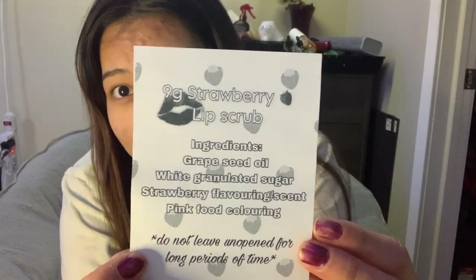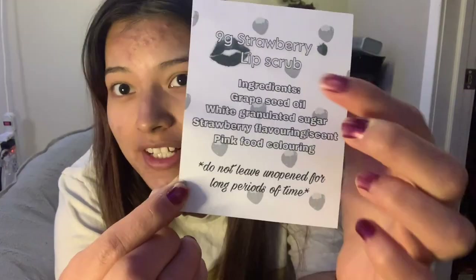I look still pretty good right now. I have these packages that I got — they're supposed to be for lashes but they're way too small, I thought they were going to be way bigger. It tells you that the product is 9 grams, the ingredients, instructions, and how to keep it fresh.